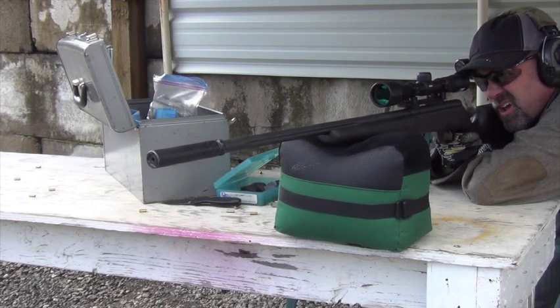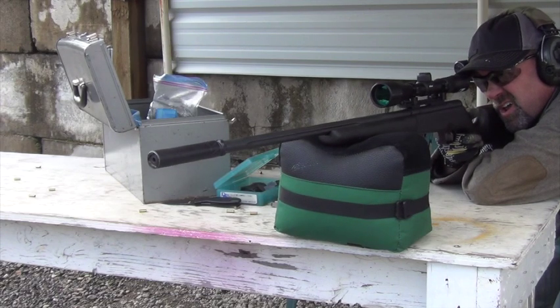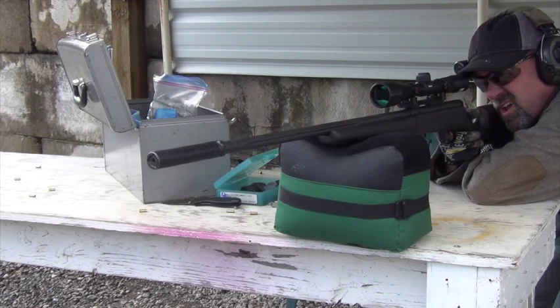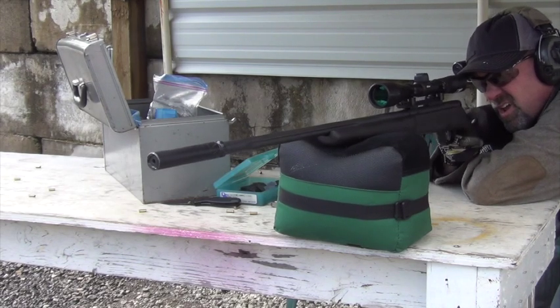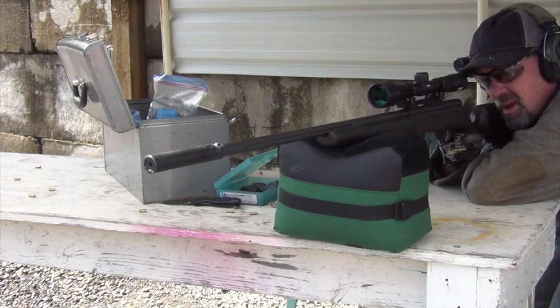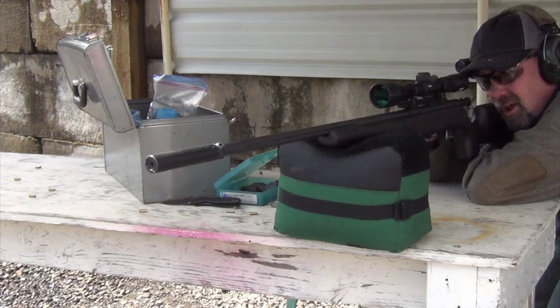Shooting this gun with a suppressor — you'll see the Banish 22 can on the gun — it's just a joy. Subsonic ammunition, like any standard velocity ammo out there, is very very quiet: no concussion, no crack, just fantastic. If you don't have a suppressor, get one — it's worth the bit of hassle you have to go through to get one.